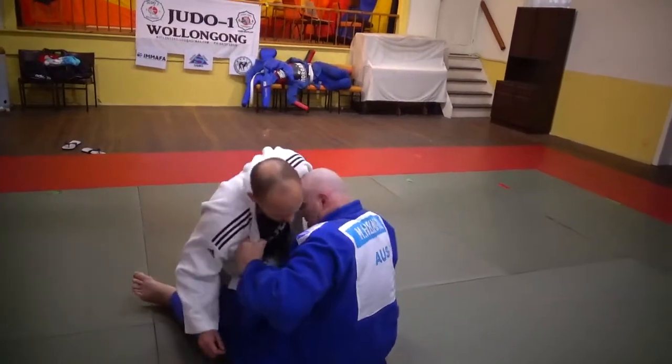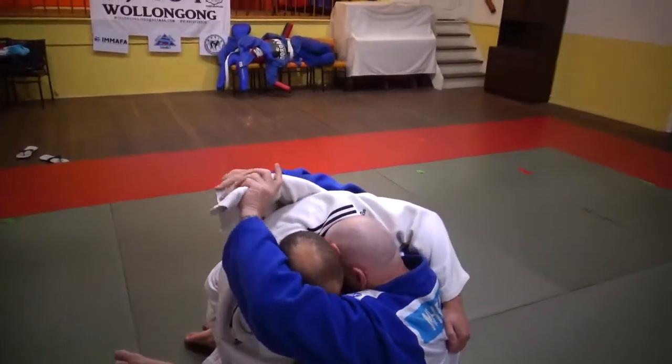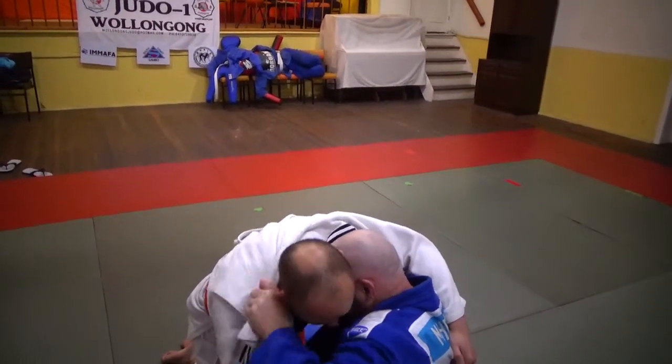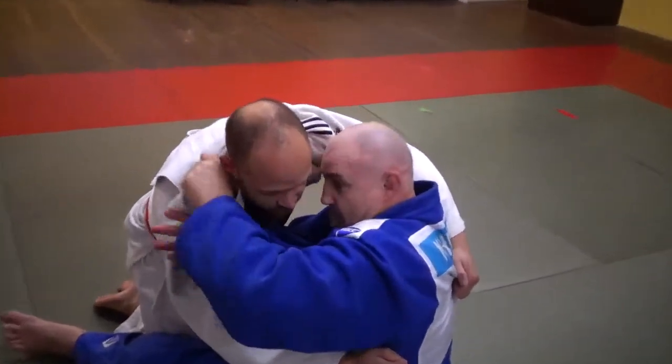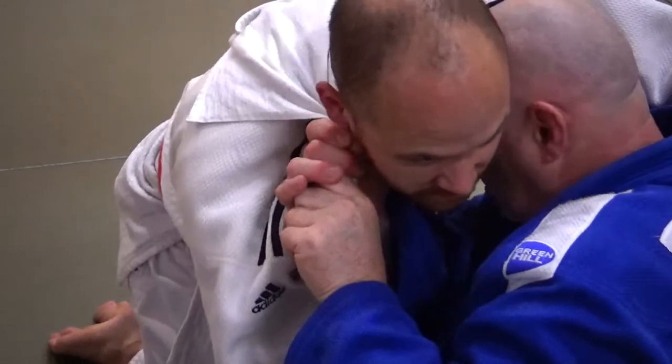So I pull him in close. He'll grab hold, do whatever he has to do. He's not expecting it to come over. Change hands to here, pull tight. My right hand grabs hold exactly the same way I would inside the uniform.